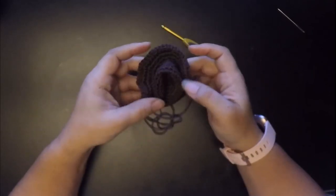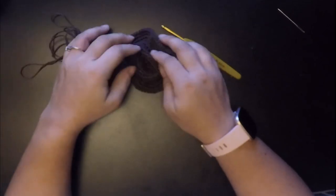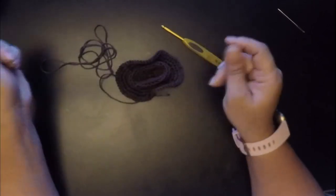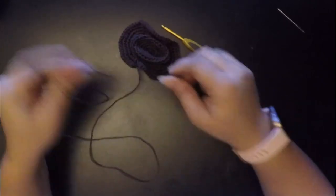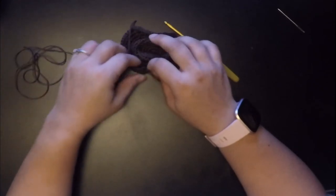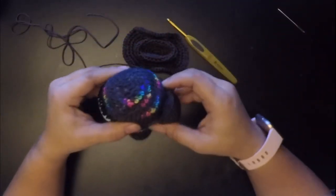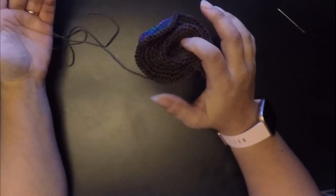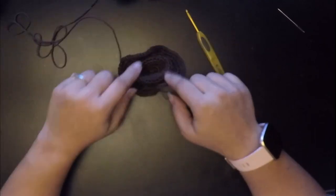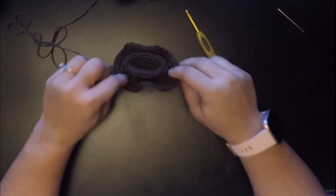Now you're all finished with your cowboy hat! Finish off, and with the leftover yarn you would go ahead and sew this onto your crewmate. I'm not going to sew this on to my crewmate because I want to be able to put different hats on — so it will just sit on top of the head like that. I hope you enjoyed this tutorial for the Among Us crewmate hats! This is Pink Olay and I'll see you next time in another video.